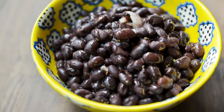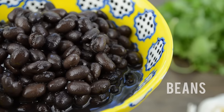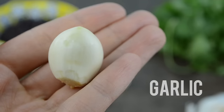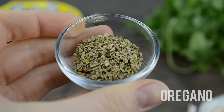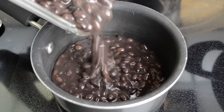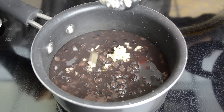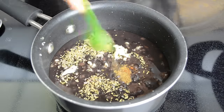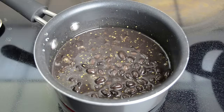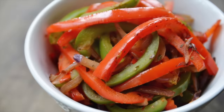Step two is to make garlic beans. You can use black beans or pinto beans — these are canned beans, but I made sure to get the BPA-free kind. You will also need garlic, oregano, cumin, some chipotle pepper, and a little bit of salt. Combine all ingredients in a small pot and heat over medium heat. I actually went on Chipotle's website to find out how they prepare their ingredients, so this is very close to what you'd get at the restaurant. Once the beans are warmed up and everything is well combined, the beans are ready.